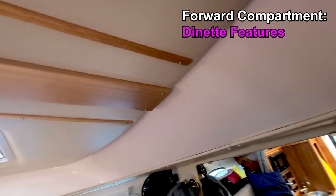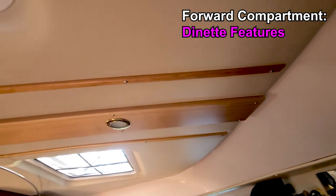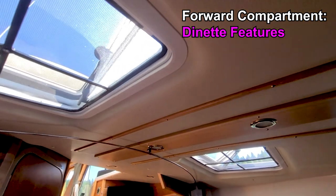The overhead is done in the same fashion as the main compartment, with the same trim items, lighting, hatches, and screens.